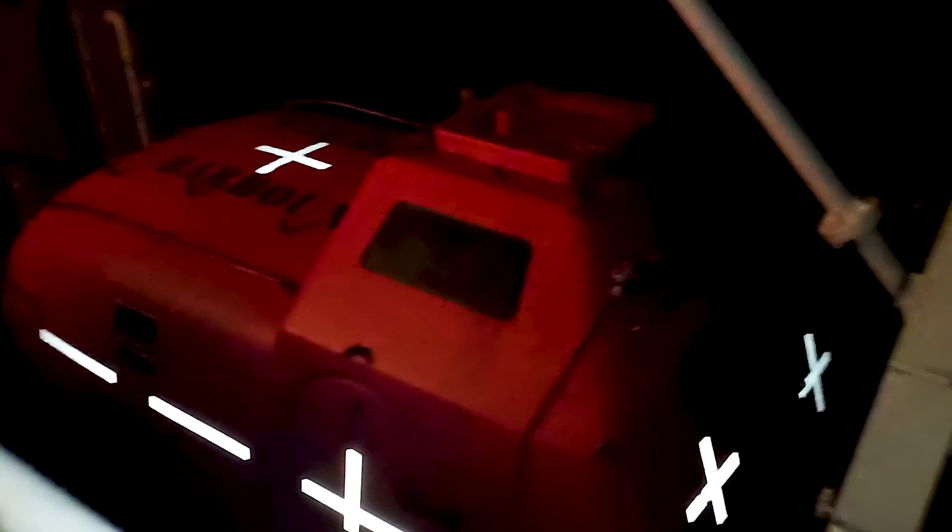This is also good for inspections — if an inspector comes at night time and sees this, he'll be happy. As you can see on the port side of the liveboard, we have replaced the old tapes with new RR tapes. Thank you.